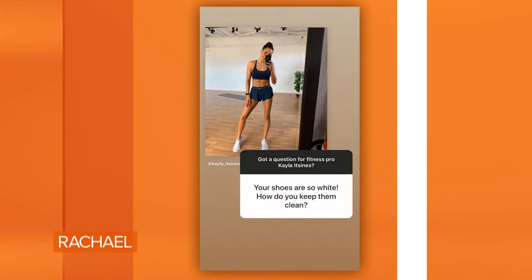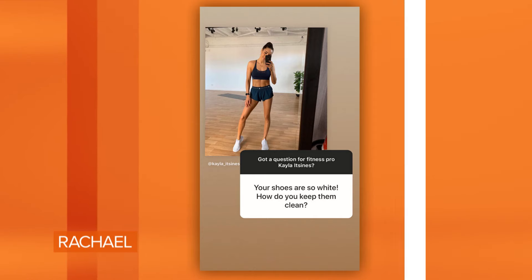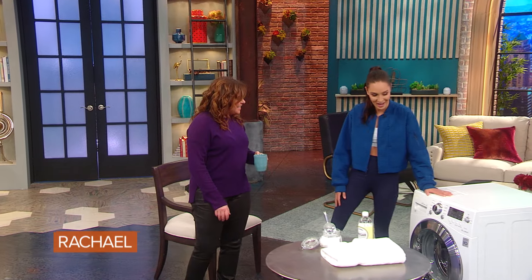Oh, your shoes are so white. How do you keep them clean? What a funny one. Okay, I actually get asked this a lot. So New York has not been kind to my white sneakers. But this speaks to me, because I'm a clean freak, so I love this, that you have this right now.